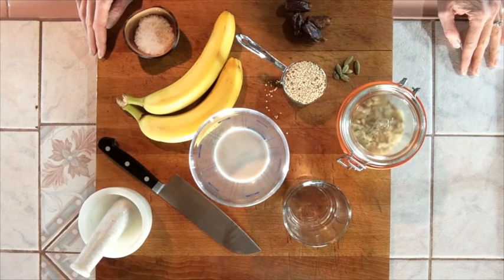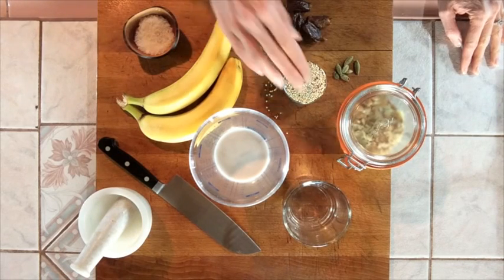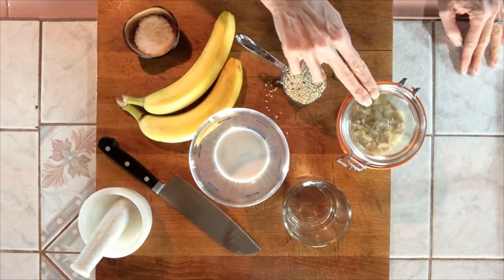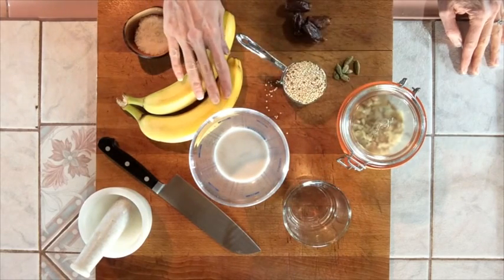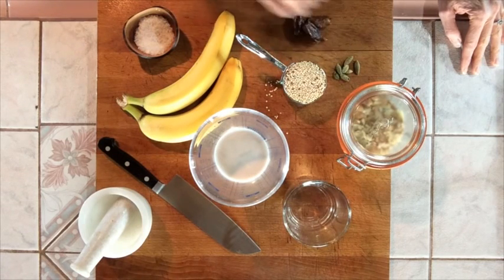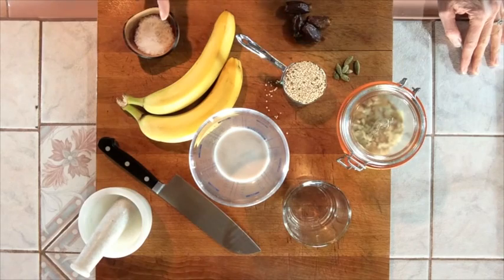For this recipe you're going to need quinoa, water, milk of your choice, sliced or chopped nuts, bananas, cardamom pods or cardamom powder, dates, and salt.